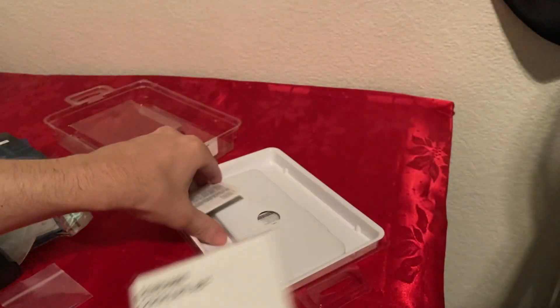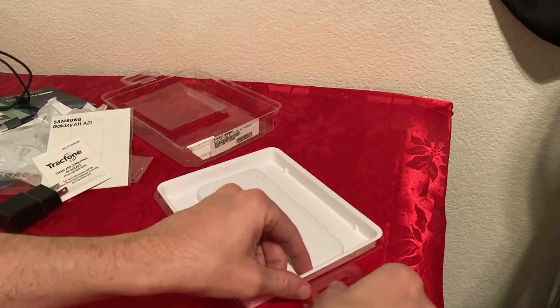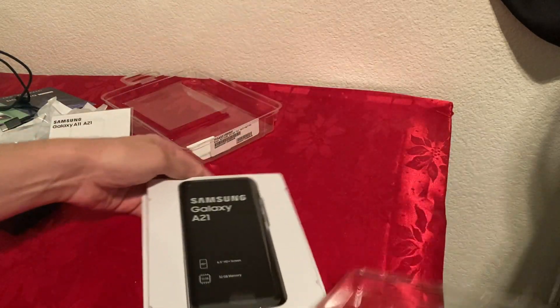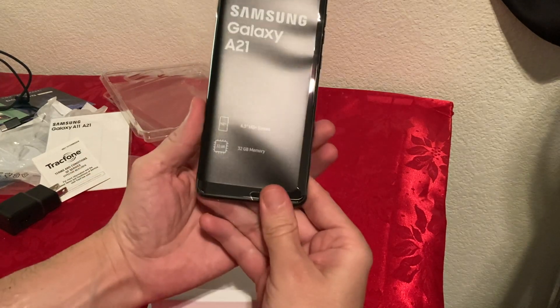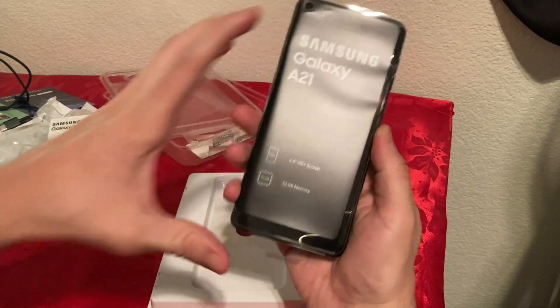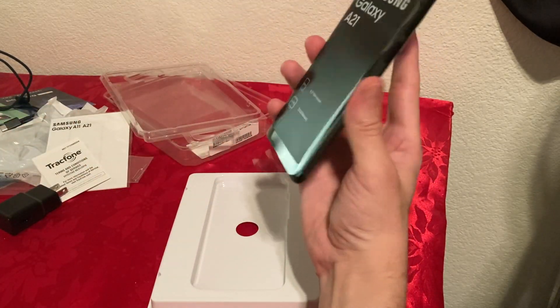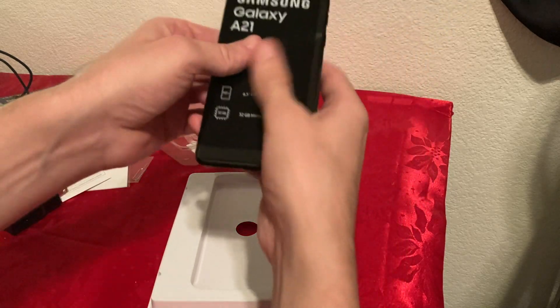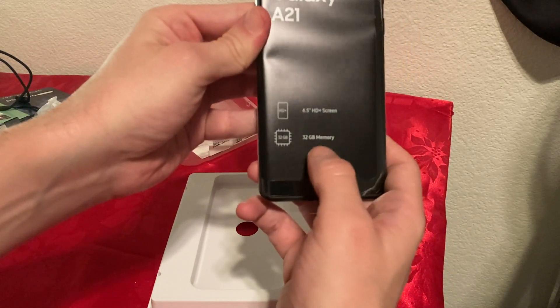We have a quick reference card, and then we have the TrackPhone materials. Let me push those aside so we can see the actual phone. Here we go — we got the actual phone. It's pretty big, similar to the G Play but much taller. It has a 6.5-inch HD screen.